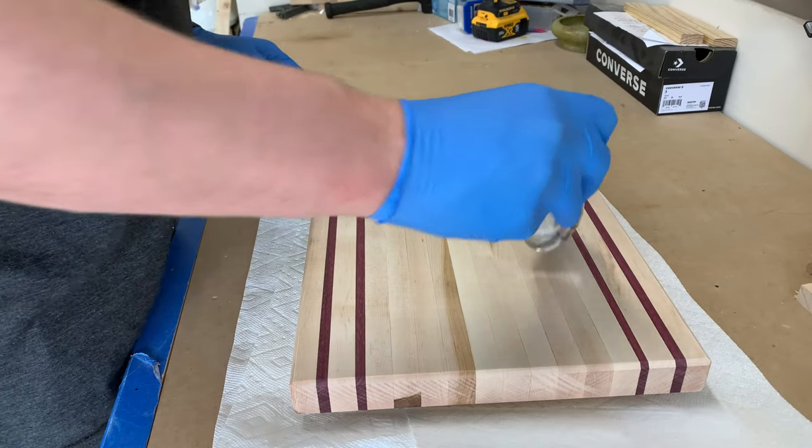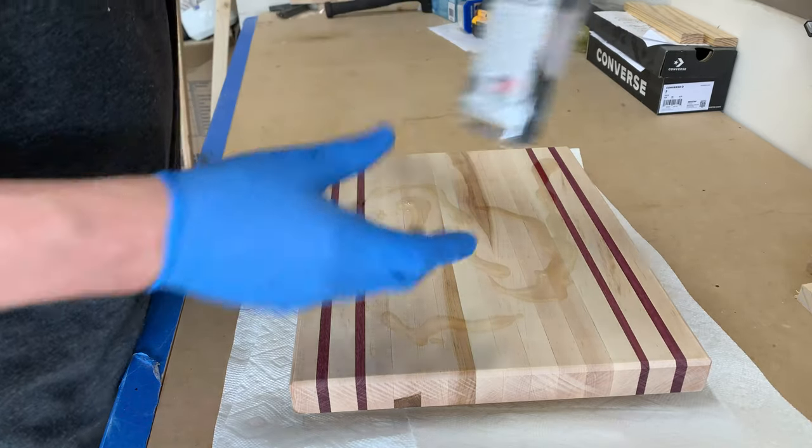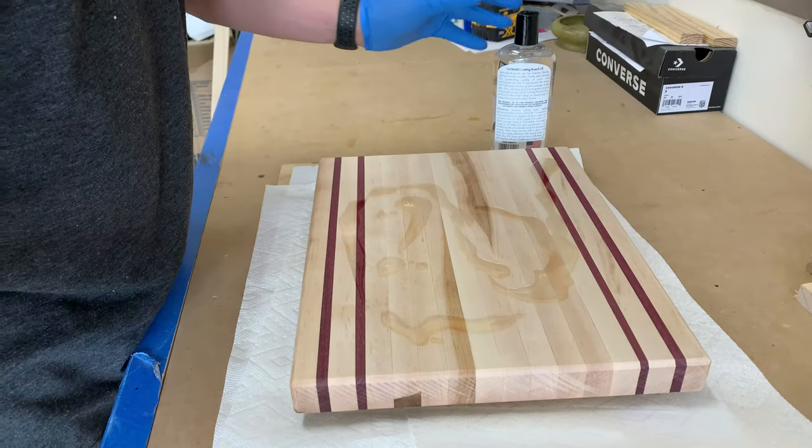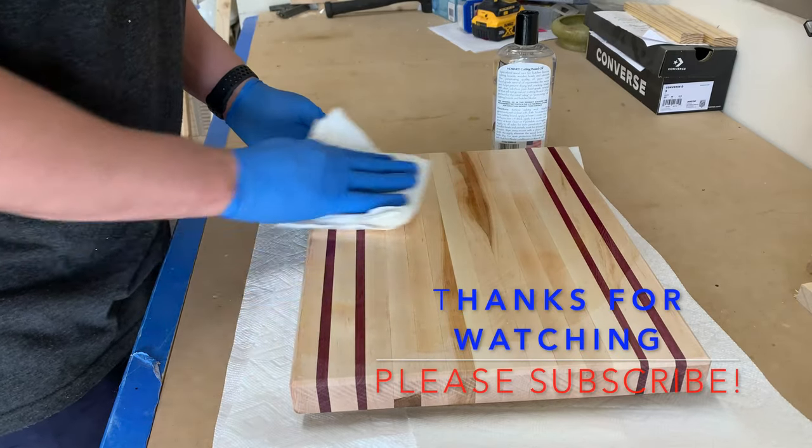Once that's all done, you'll be able to apply some butcher oil and watch it come to life. This is probably the best and most satisfying part — when you wipe that on, just look at the maple and the purple heart glow.